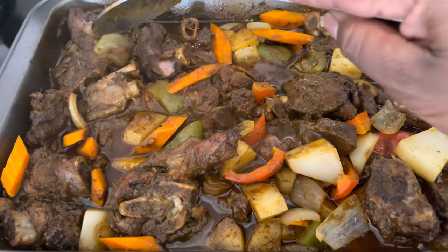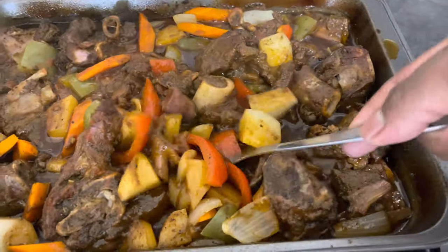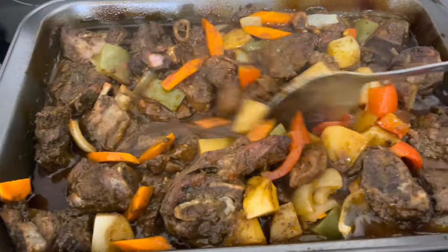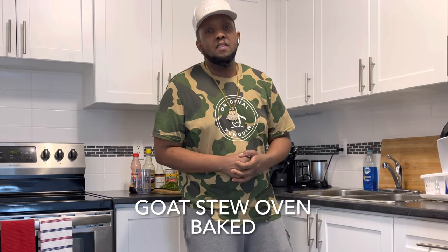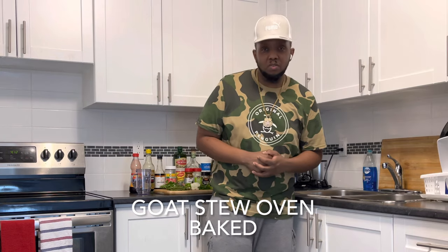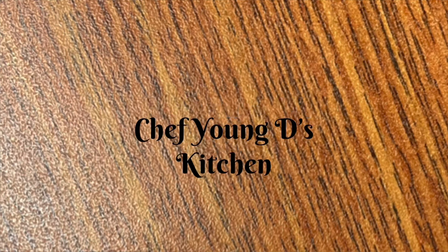Wow, look at this guys, ain't this just looking lovely! What's up, Chef Young D right here. If you want to see how I prepare this very delicious goat stew recipe, just stick around — I will show you right after the break.